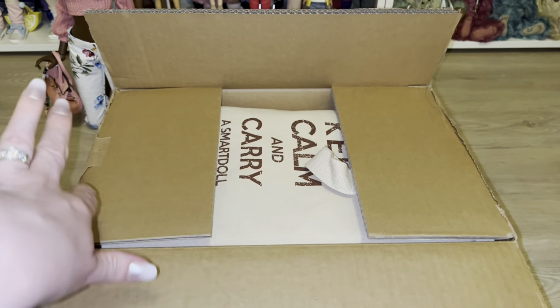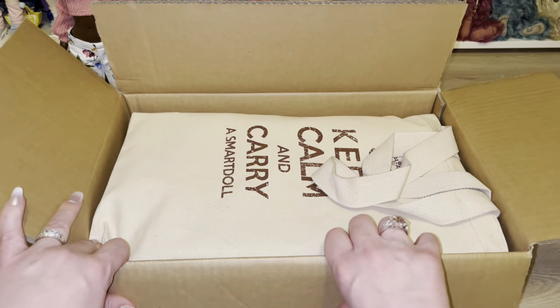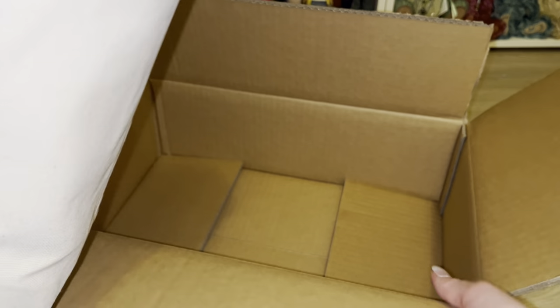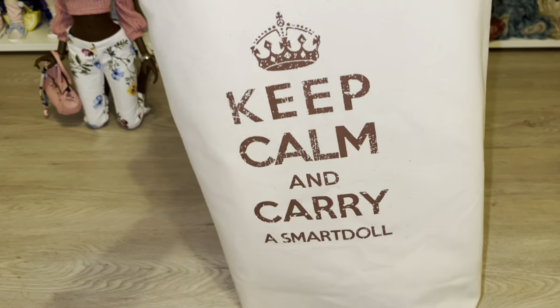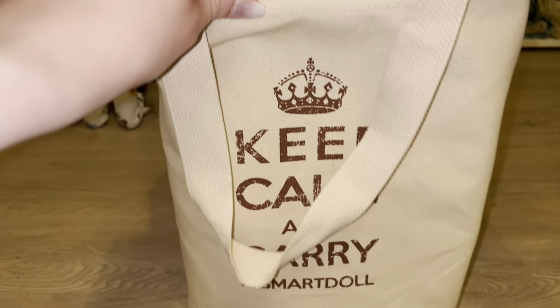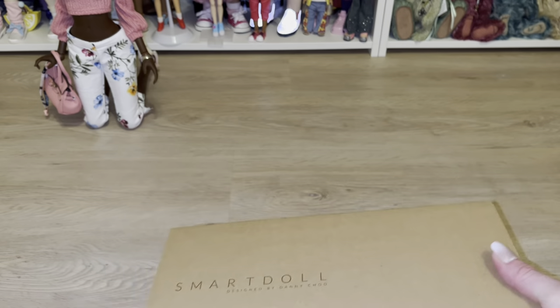I've already cut the box open because we're just going to jump right in. I want to go over the new Evolve frame as well as get the doll put together, dressed, and see how she looks. We're going to make this unboxing really quick. This is the 'Keep Calm and Carry a Smart Doll' bag, which I love. I have a lot of these - this is going to be my accessory box and we'll check out what we have in here.